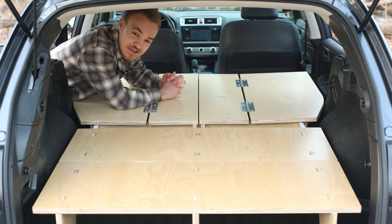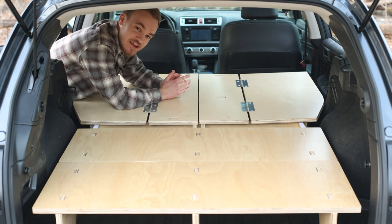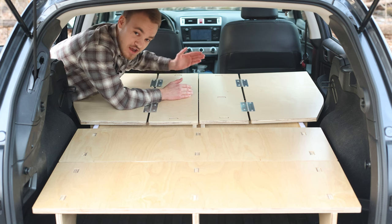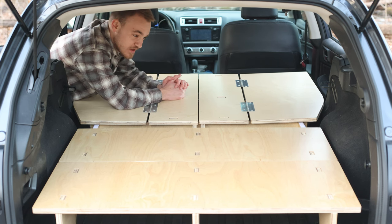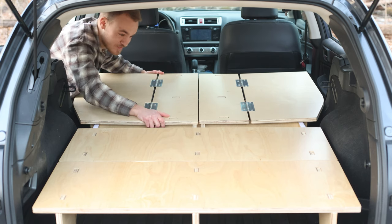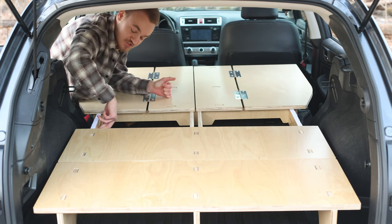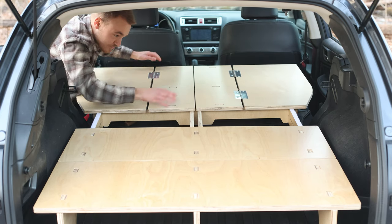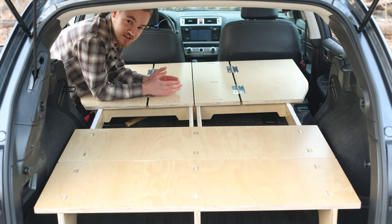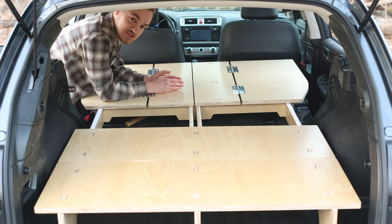Speaking of customization, you can even customize the length of the sleeping platform. This is going to be important depending on how far back you want your front seats versus how much overhang you want. It just slides on tracks, similar to how the front supports slid on tracks, and then once you decide exactly how far you want it out you can fill in this extra space.